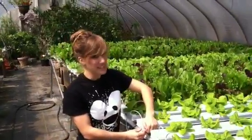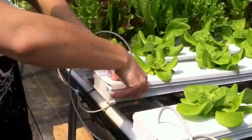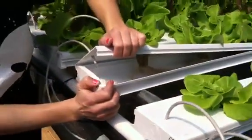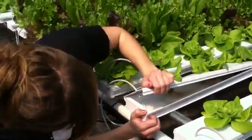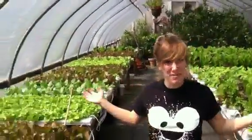I'll show you the inside if you want. You can see the roots are constantly submerged in this lovely and nutritious water, and the water is constantly flowing. And that's hydroponics!